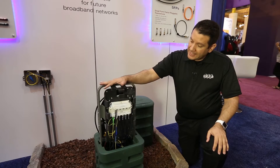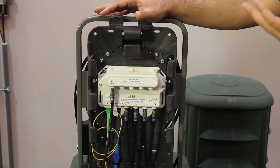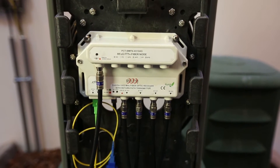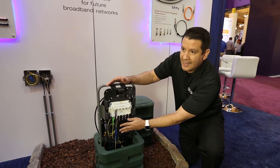As you can see in this pedestal, our multiple port mini node is replacing a traditional HFC tab. Basically you have, in this case, four ports — each one going to fit a separate house using the regular drop that the house already has.